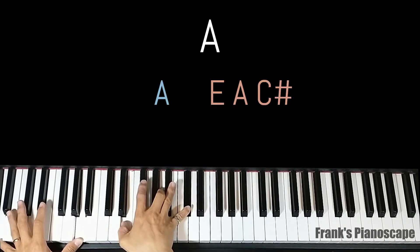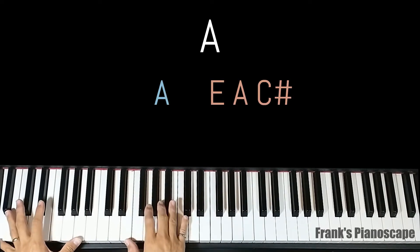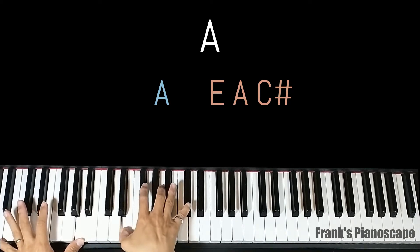The first chord is an A major chord. On the left you have A, on the right you have E, A, and C sharp.